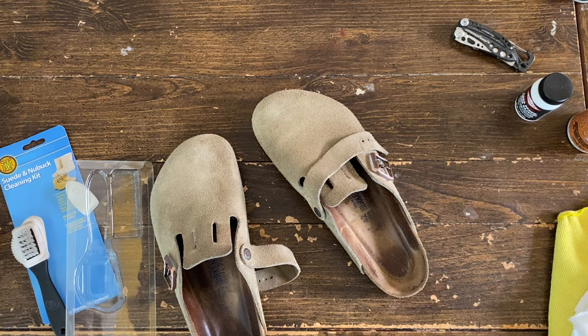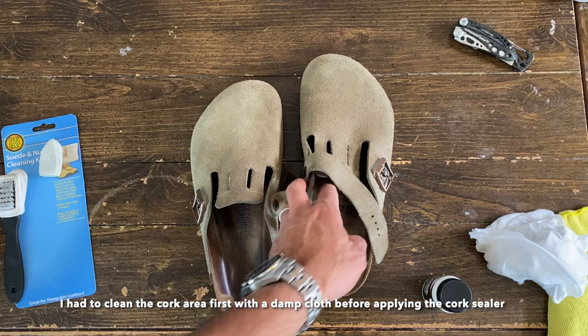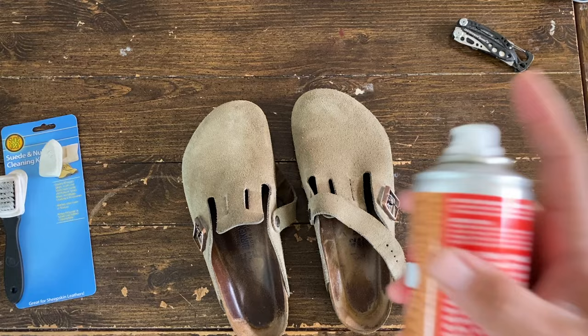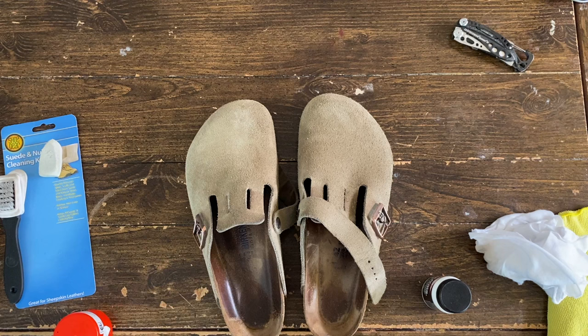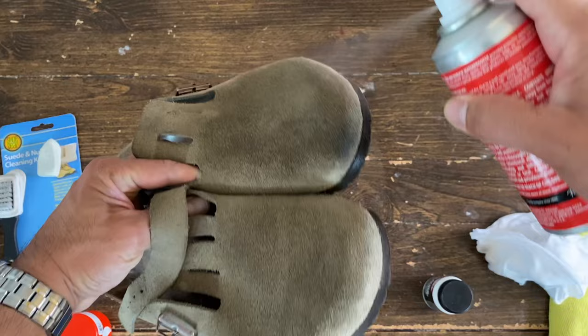I'm gonna do the other side and then we'll do the cork sealer. While waiting for this cork to get dry, I'm gonna apply the waterproofer — at least on this part — because this is where they usually get stained. Make sure to shake the bottle, and when you apply this, make sure you are in a well-ventilated area as this can be bad for your lungs. Just apply it like this and to the front.